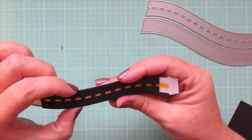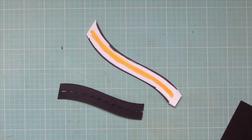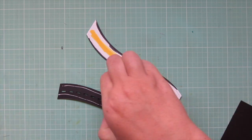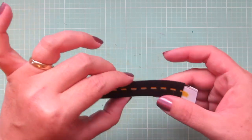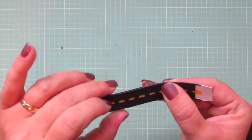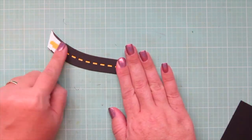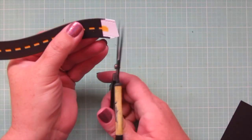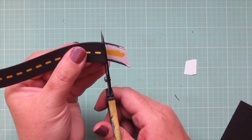I'm going to line those two up and add some liquid glue behind so that I can adhere them together, making sure to stay away from the center little cuts so I won't have any glue splooging out. I'll hold that together for a few seconds till it dries and then trim off the excess at the ends with a pair of scissors. I like to use my Cutterbee Teflon coated scissors just in case there is any glue - this keeps them free from getting sticky.